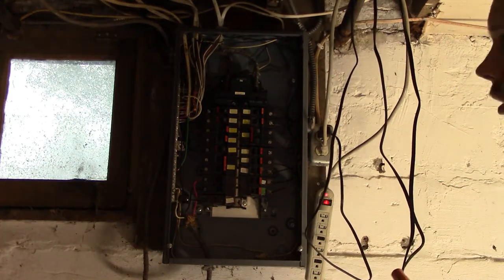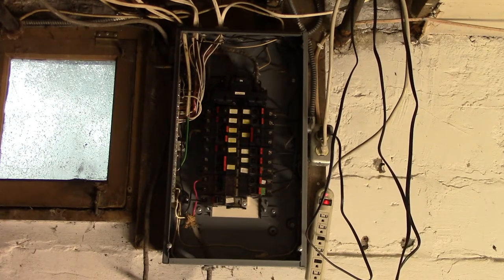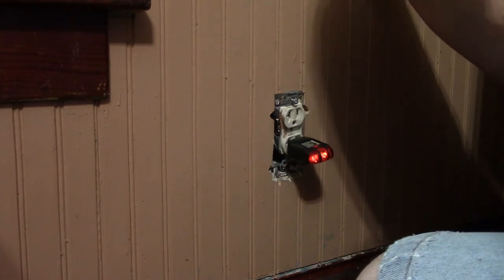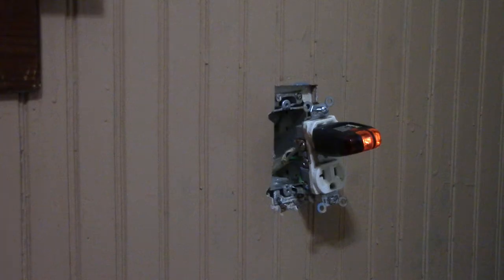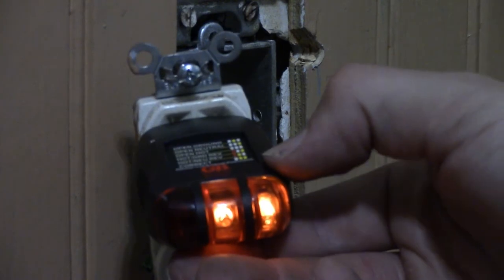Let's see what happens when I switch the breaker back on. Nothing should arc since the breaker is still off. Let me step to the other side of the camera so the shop light can illuminate things. Alright, let's do it. Okay — I didn't see anything arcing, that's positive. The outlet checker shows hot and neutral reversed, which means I connected the wires on the wrong side. And now — hey, what do you know — it's correct. According to this little graph the right indicators are lit — it is correct.